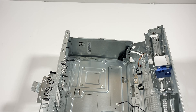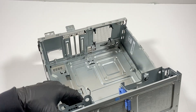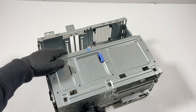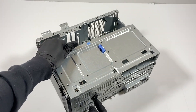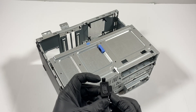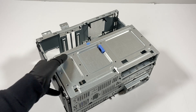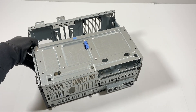Now I'll remove the internal speaker. You can see it here in the bottom corner — you just press on it in the top and bottom like that and it comes out. Pull it. That'll be the last part.